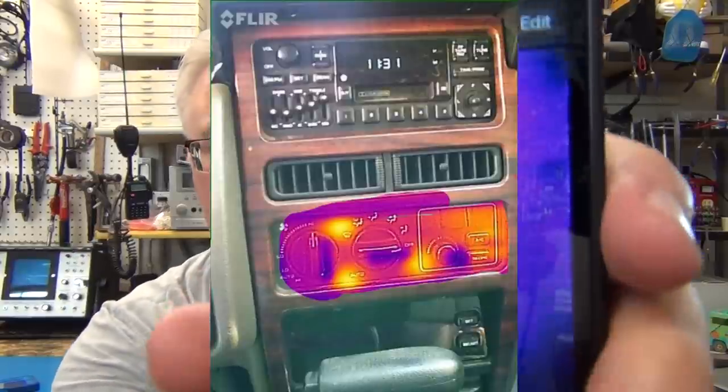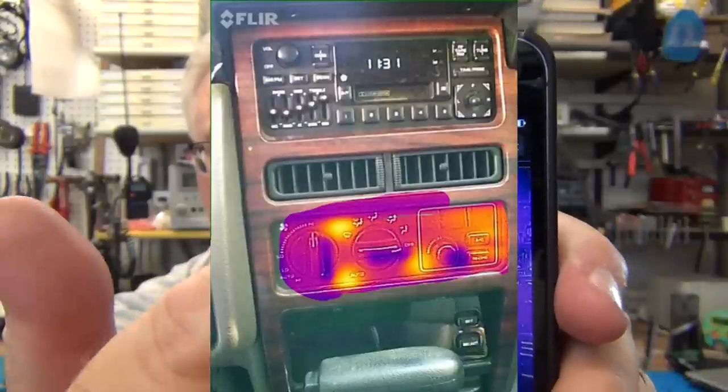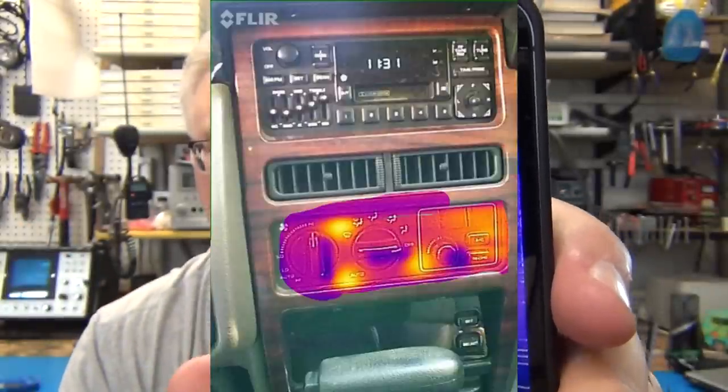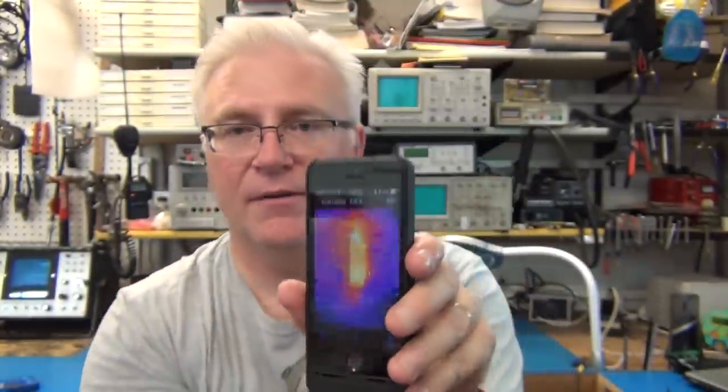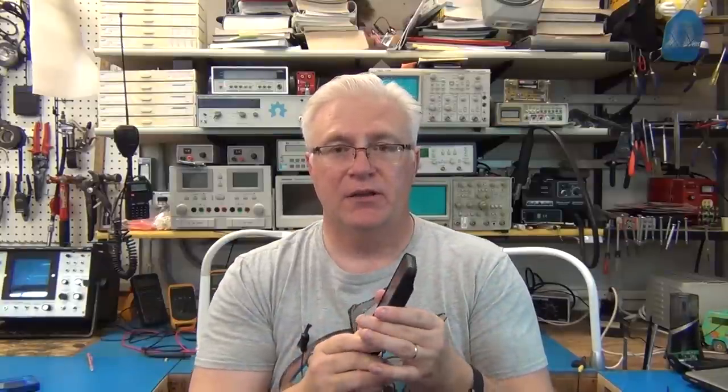It's got a paint program which is nice. It lets you say, I like the image but I only want to show just this temperature. I want the rest of it to be a regular image, and you can paint out what you want to be image or paint in what you want to be the thermal gradient, then save that image off to your phone. Lots of powerful software features.